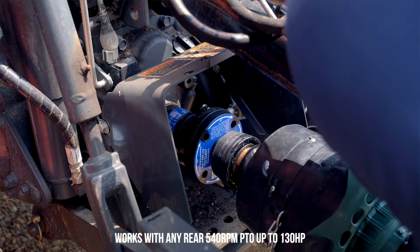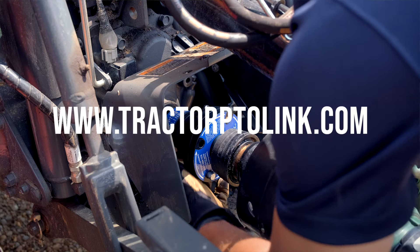It will work with any 540 RPM rear PTO. Get yours at TractorPTOLink.com.